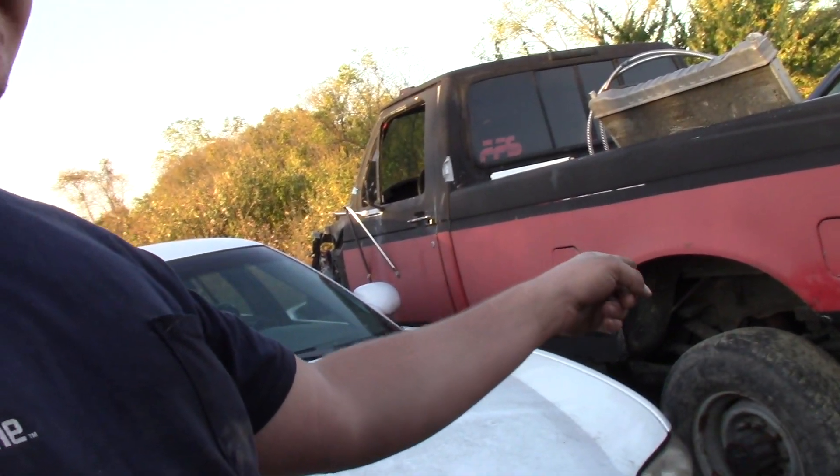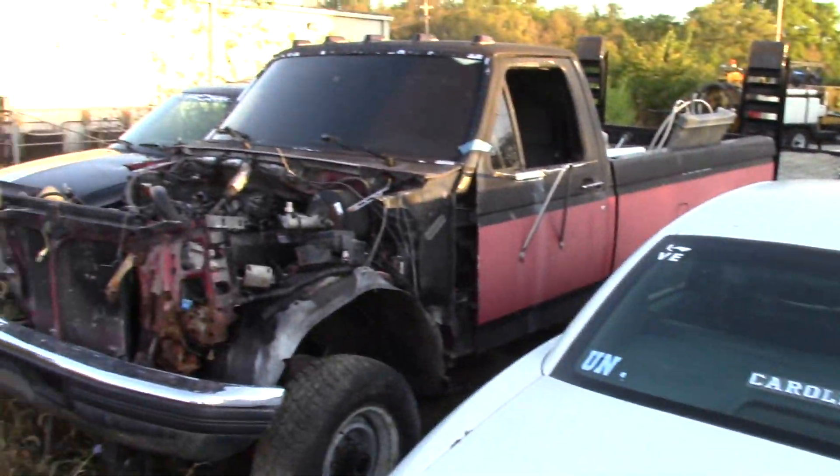This truck has a Dana 60 in the front and a Sterling 10.25 in the rear, so I think that's gonna be good enough for what we're doing. They'll hold up as stock axles for what we're gonna do for now, but if stuff starts to break we are going to start putting heavy-duty parts in it - we'll get there when we get there.